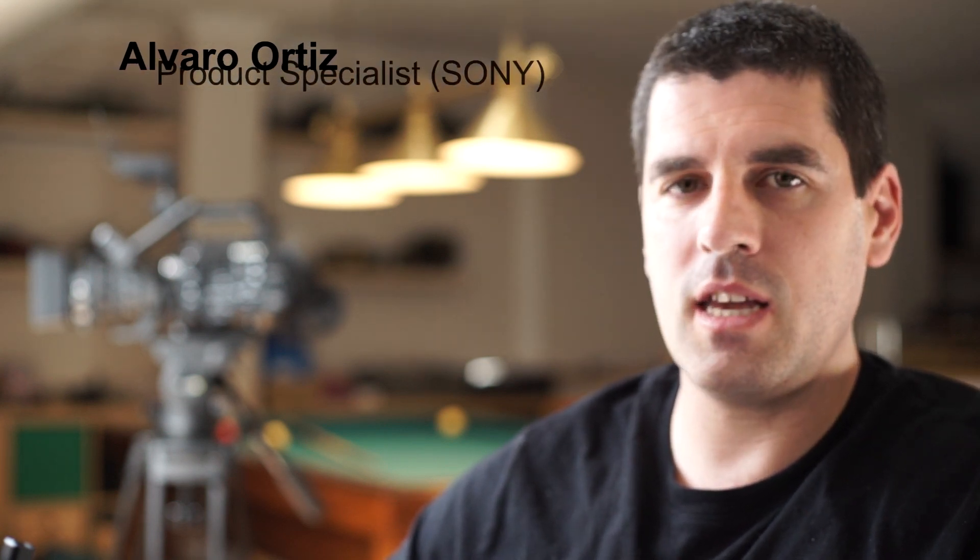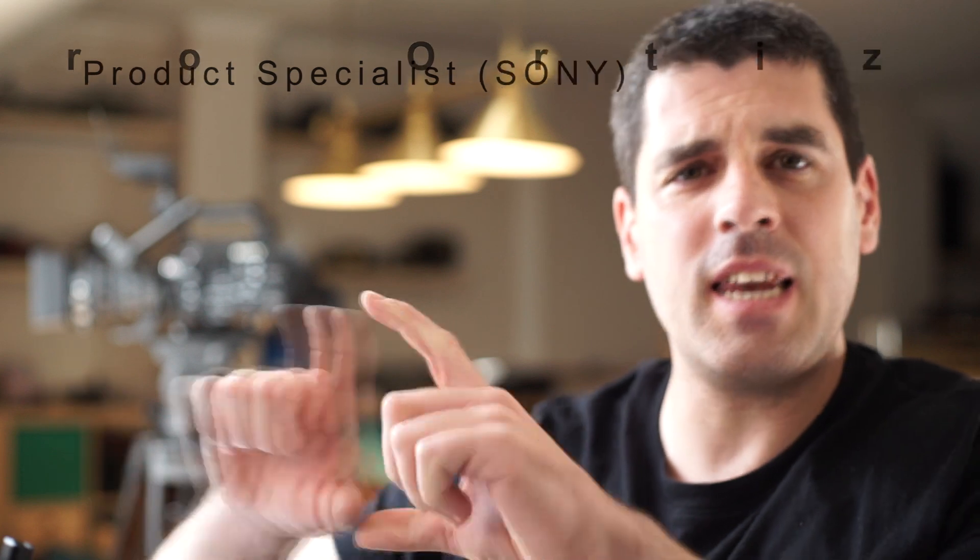Hello again. I would like to take the chance to explain a menu that for me was a bit messy, especially in the beginning, which is the scanning area of the sensor in an FX9.